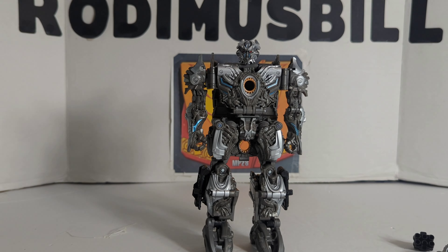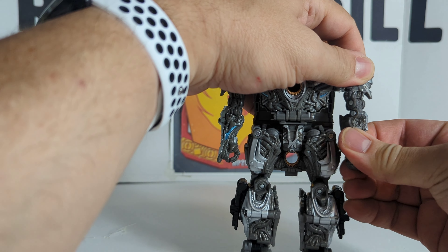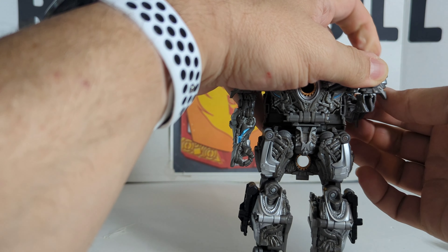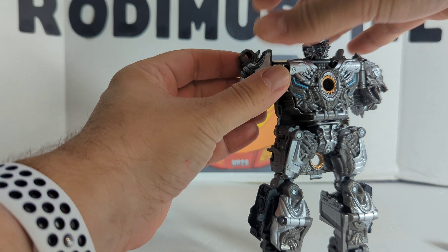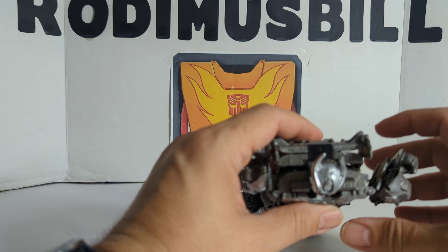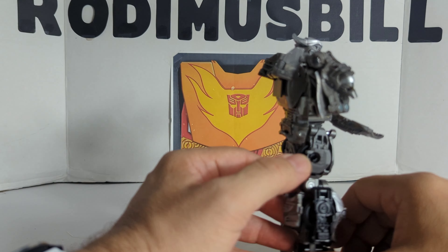Let's transform him. To transform him, let's make sure all the weapons are off. What you want to do is rotate at the bicep 180, then fold these up. We're going to rotate at the elbow actually, and fold these up 180. Then you want to unpeg these right here. Then we're going to bring this down. Turn them over. Now normally it's going to be like that, so we're going to pull this down and pull this whole section up. Then we're going to pull this up.